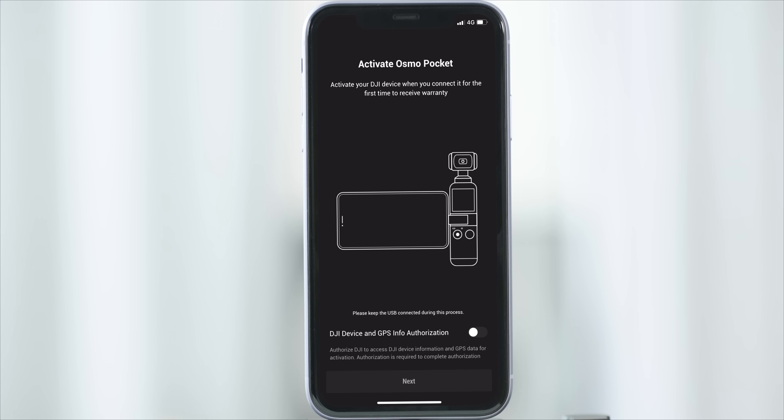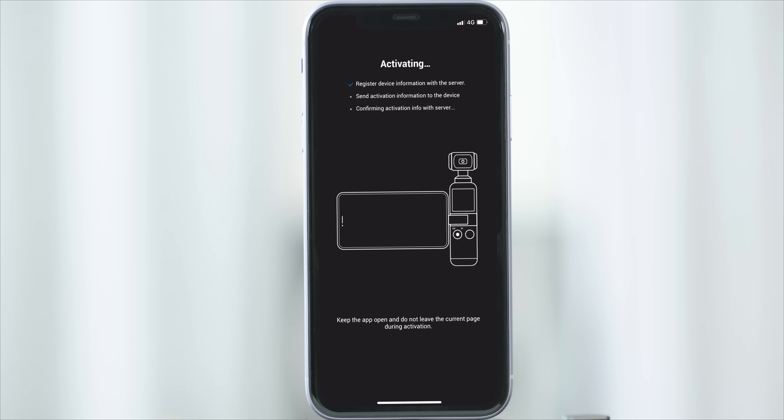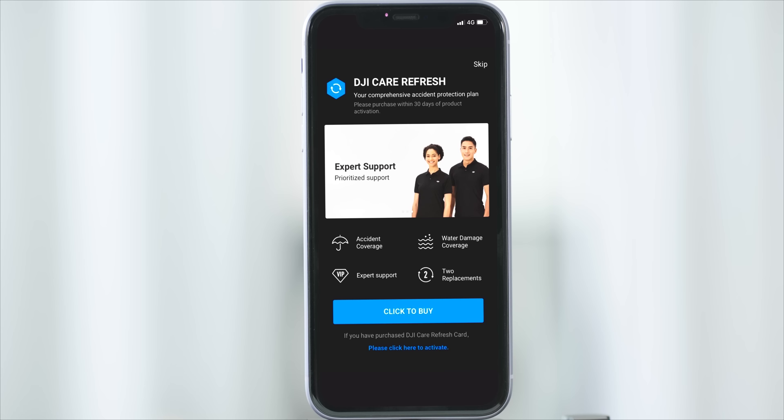Tap Next and log into or sign up for a DJI account. After login, tap Activation. Make sure the phone is connected to a smoothly running internet connection. After successful activation, the app will prompt activation success. You can also go one step further and purchase or activate the DJI Care Refresh plan for affordable replacements with Express and more exclusive benefits.